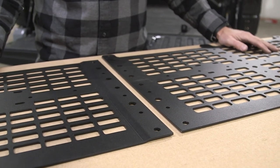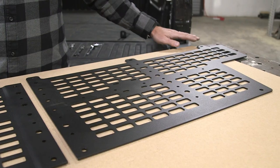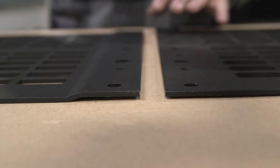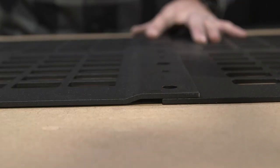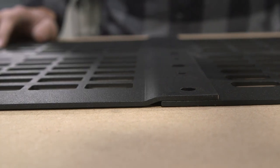Before we can put our molle panel on the truck we need to combine our two panels. One panel has three tabs on the top, the other panel only has two tabs. It also has a bent feature allowing the panels to overlap and set flush on the truck.